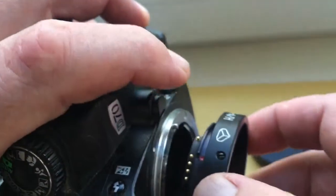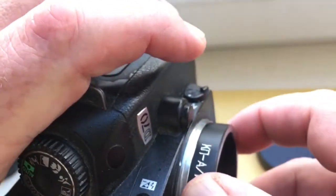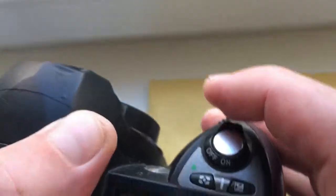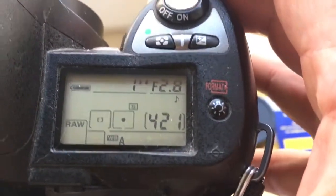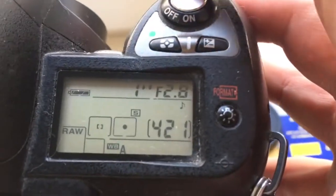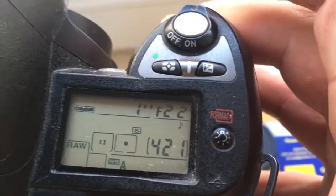Look, one more time. Counterclockwise. Click. Your camera will show the aperture 2.8 to 22.